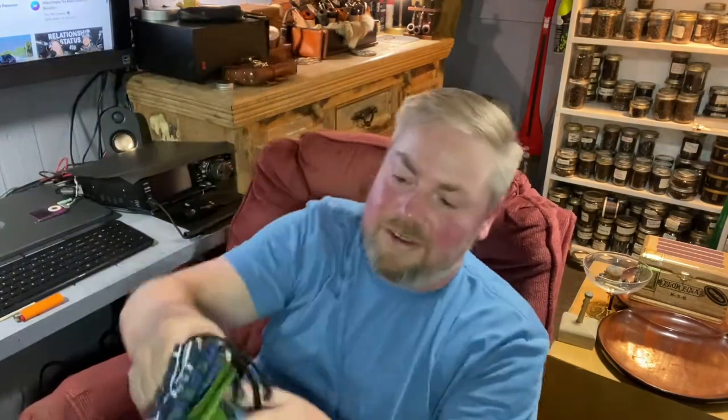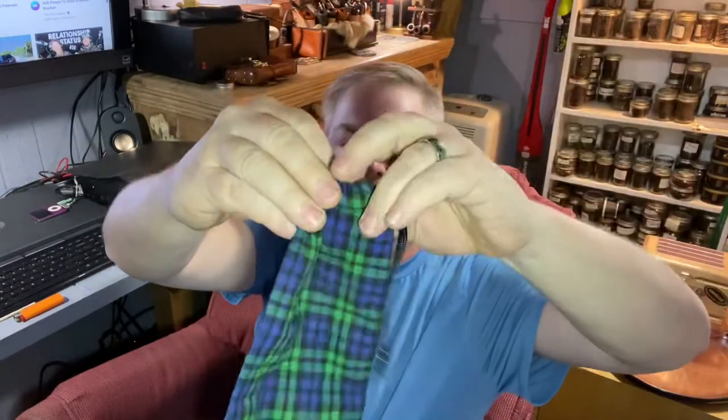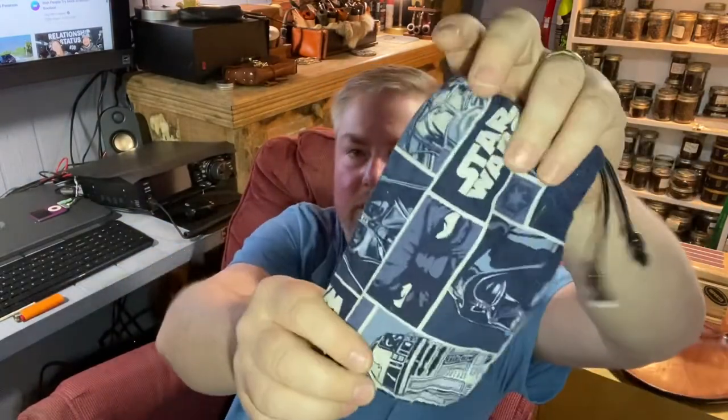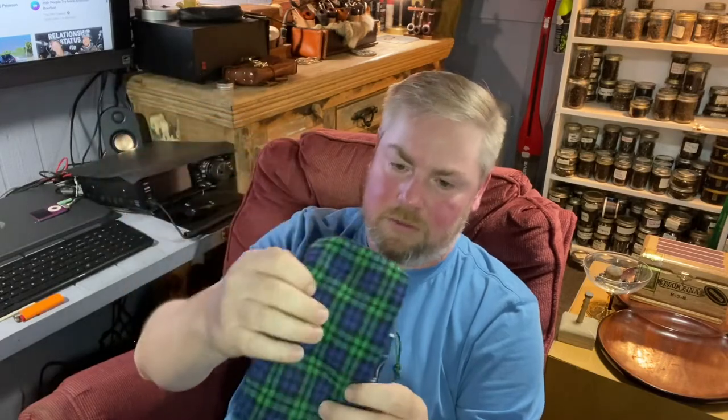My wife made these pipe socks. They have a little drawstring so you can cinch it up, and you put your pipe in there. She made a bunch of different ones — here's a Star Wars one — all kinds of different materials. She made tons and tons of these and either gave them away or sold them. My dad has one of Rachel's pipe socks for every pipe he has. That's it, guys — that's it for accessory video number two. Bye!